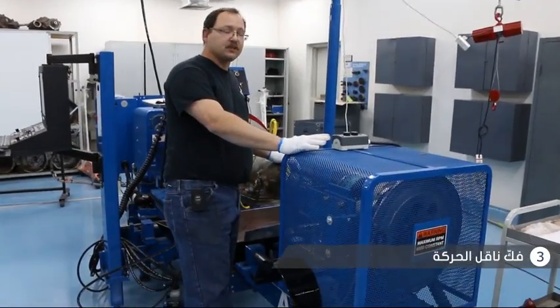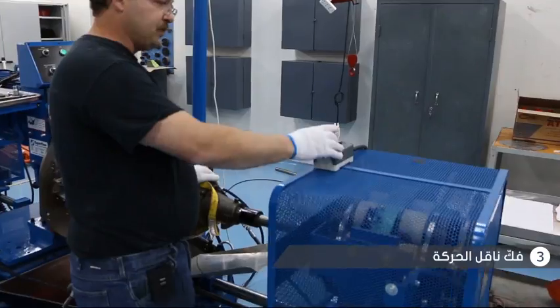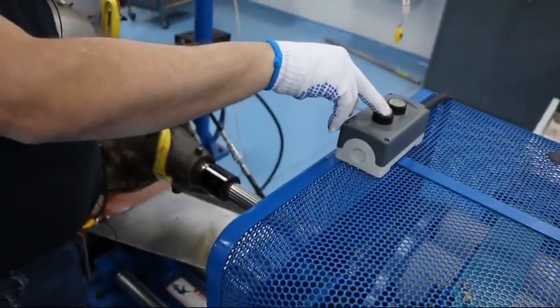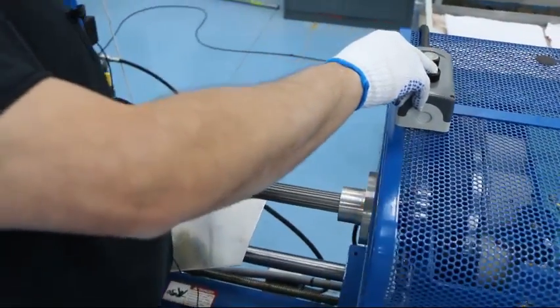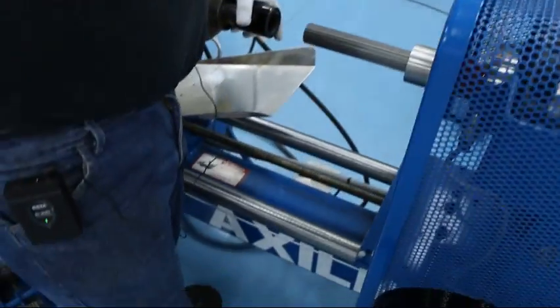To remove the transmission, the first thing you want to do is release the shuttle motor from its forward position by hitting the reverse button. It has to go back far enough that the adapter will slide out of the trans.